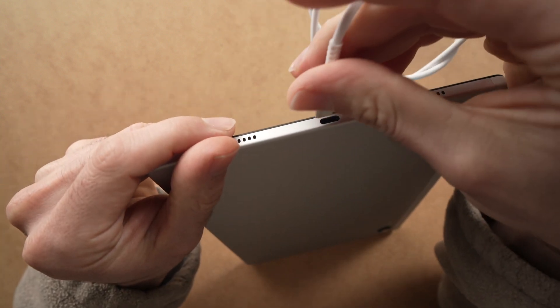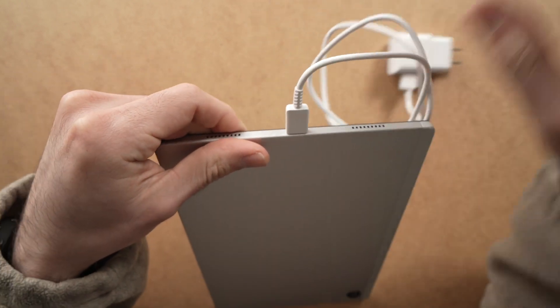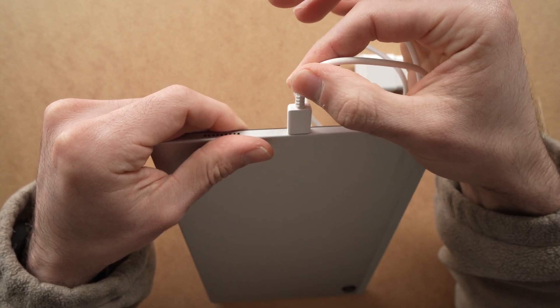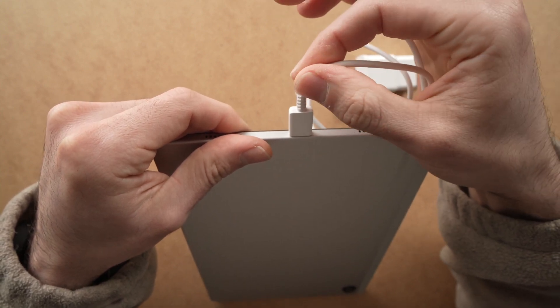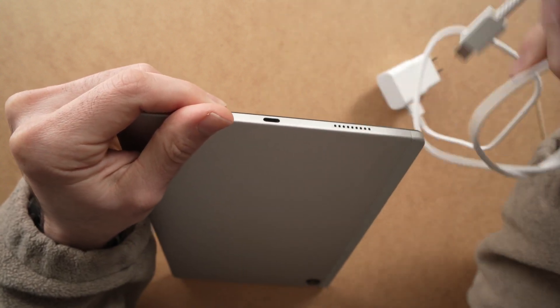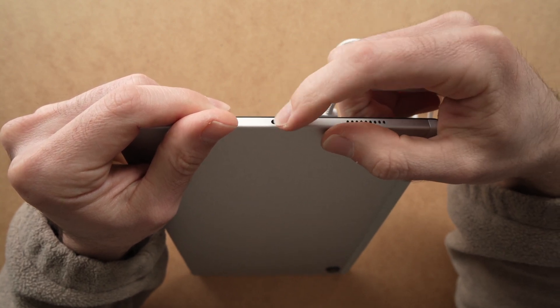You can also simply plug the USB-C plug in, then plug it in the wall and wiggle it to see if this changes something. If it's charging while in a certain position, then it means that your USB Type-C or micro USB port is damaged and you'll need to replace it.